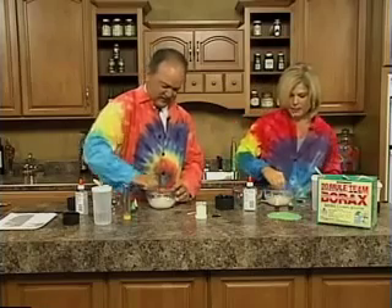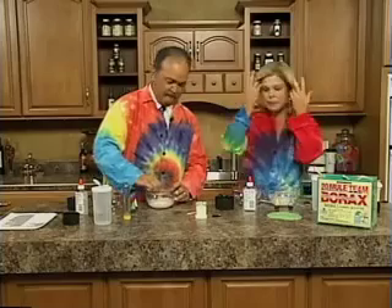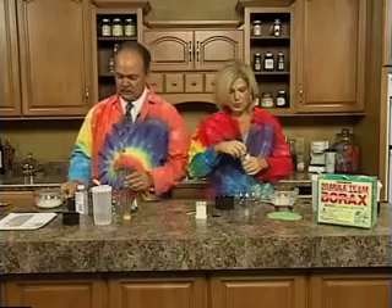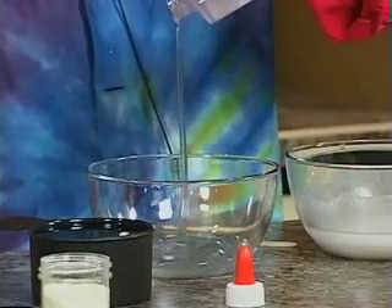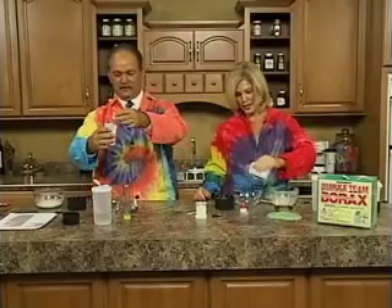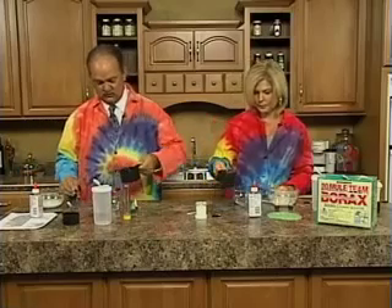Stir that all up — it's awfully clumpy. If you have a few clumps, it's okay. Now we're going to put that aside. You have some Elmer's Clear Glue Gel — it's five ounces and we need about four ounces of that, so pour most of it, leaving about an ounce in the bottle. Already kids are visualizing. Then add a cup of water and mix that.